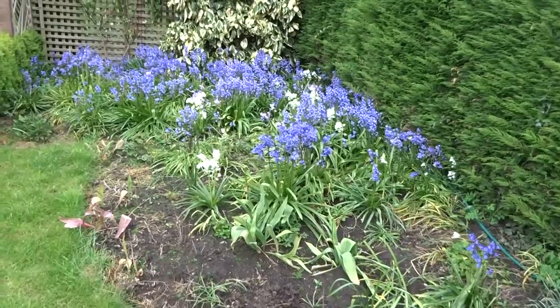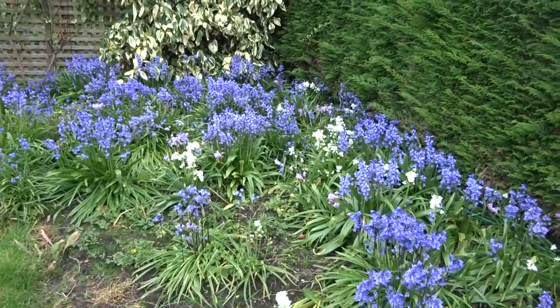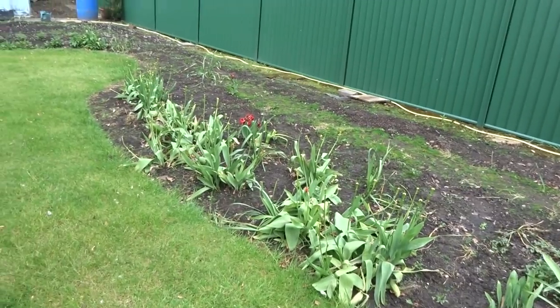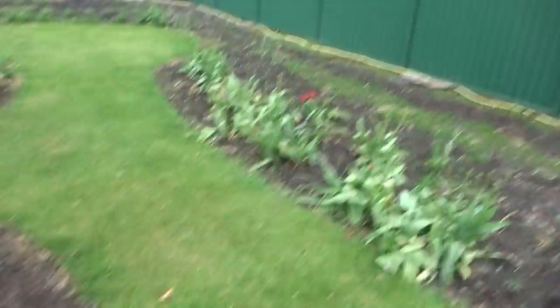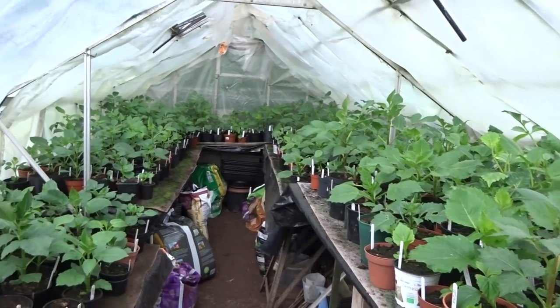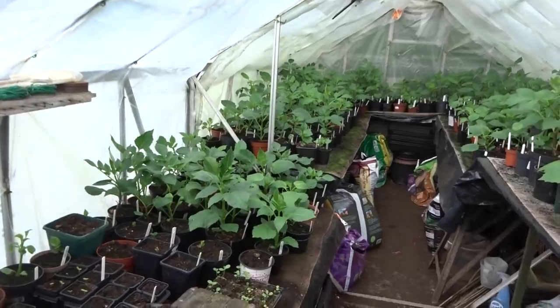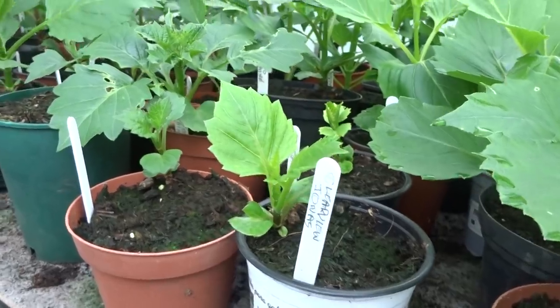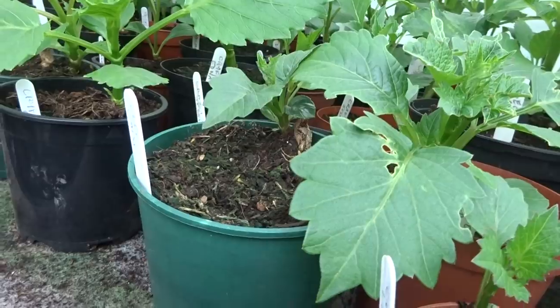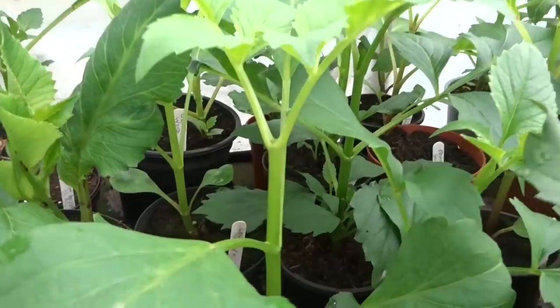In mid-May the bluebells came into flower and looked quite nice for a while, while the tulips had faded and were beginning to die off. But in the greenhouse things were starting to move — quite a lot of the dahlias were getting quite tall, though some still had a long way to go. All the taller ones had the growth points taken out so that they would bush out quite nicely.